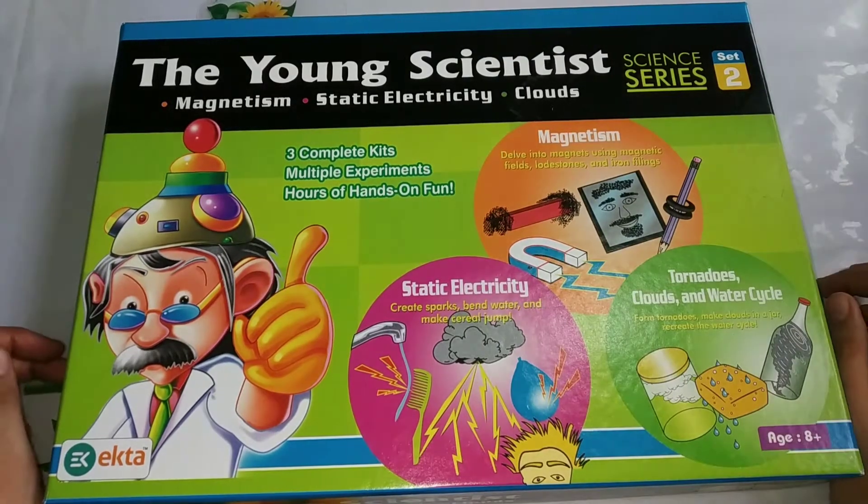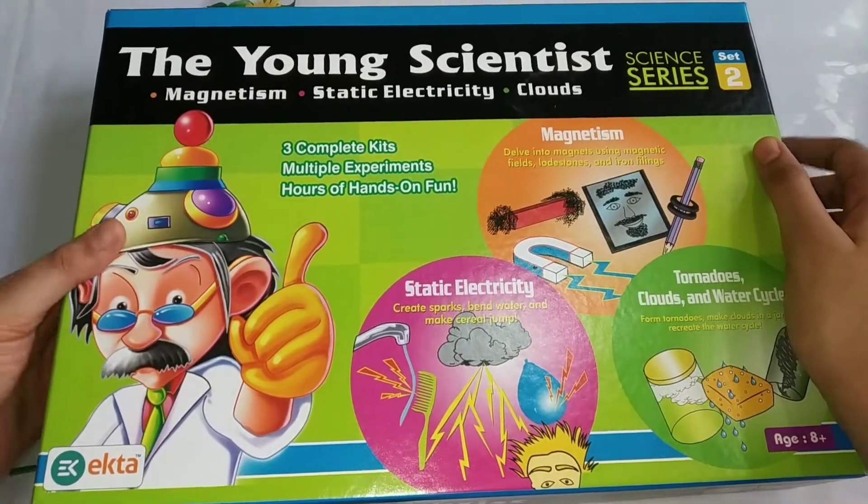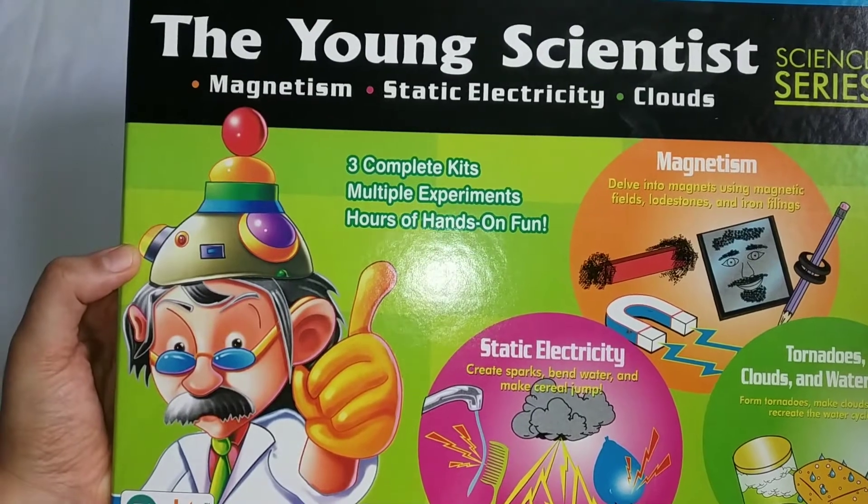Hi guys. Today we will be putting up an unboxing video. The Young Scientist — this is the kit we have bought.